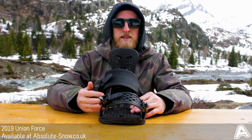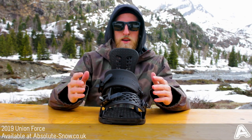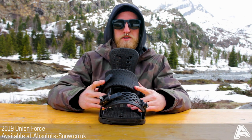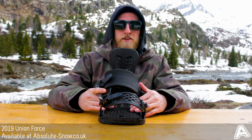I'd recommend this binding for an intermediate to advanced rider who wants to really charge around the mountain, explore every bit of the mountain and boost some kickers as well. Not particularly good for beginners due to the stiffness factor — if you're a beginner check the Union Range — but for now this is the 2019 Union Force.